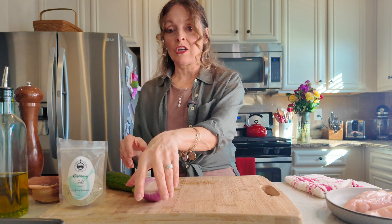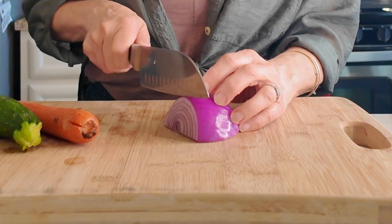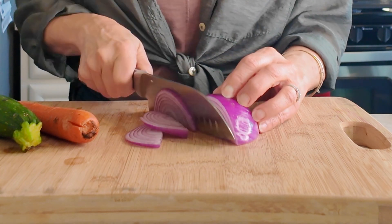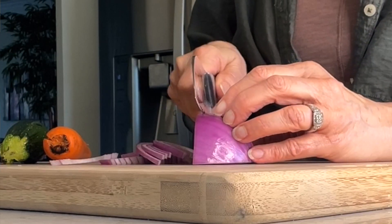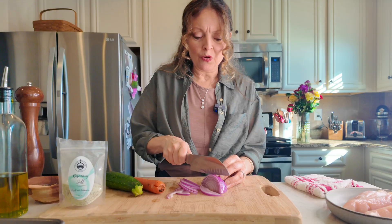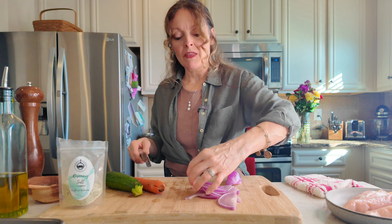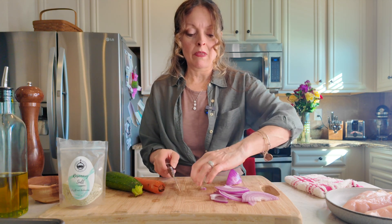I have two chicken breasts here — I'm going to make two portions, one for Tim and one for myself — plus your vegetables of choice. I've got some red onion, and I want to slice it into thin half-moon shapes. I chose red onion purely for the color, because when everything comes out of the oven it's just beautiful the way the vegetables roast down.